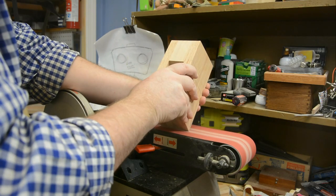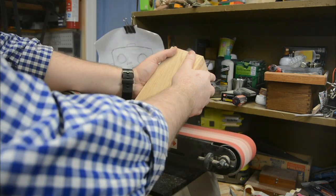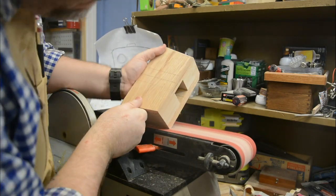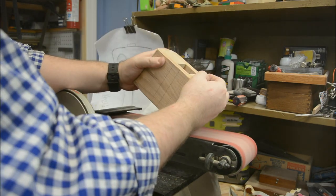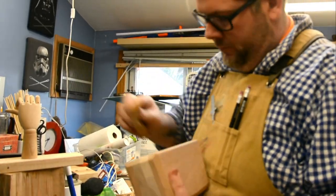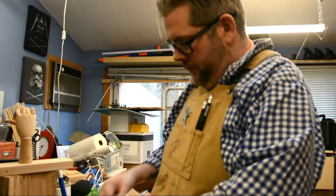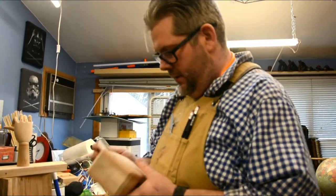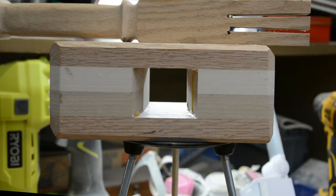I then used my belt sander to add a chamfer to all of the sides of the mallet head — not just because it looks better, which I think it does, but also because any sharp edges on the mallet when it's used to strike things could create a chip-out, and we don't want that. I then took the time to hand sand the mallet head from 120 all the way up to 320, just to make sure it was perfect. Being that this is something I'm going to use in my shop for a long time, I want it to be as good as I can possibly get it.